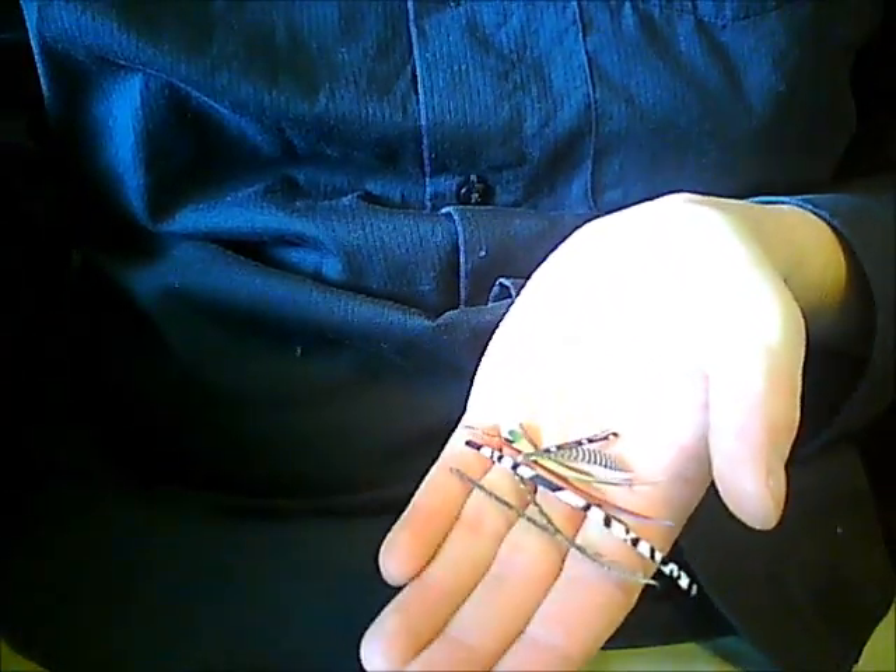Now we have a clump of wing material. We'll be right back.